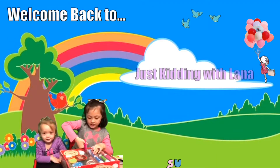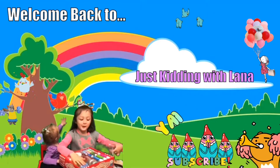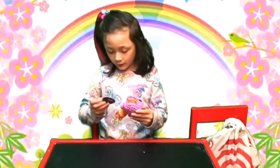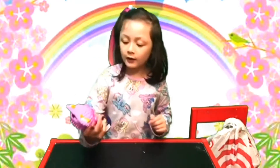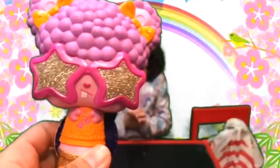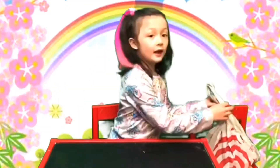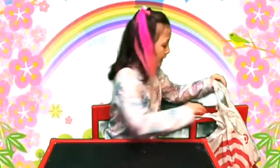Welcome back to Just King with Lana. Hi guys, welcome back today. I'm going to get a toy called Pop Pop Hair Surprise. This is the one I got earlier this morning, and I'm wearing the hair accessory that it comes with. Let's open the other ones for today — we're going to open other characters. And these are all from Target.